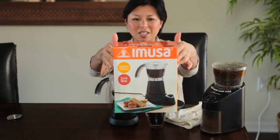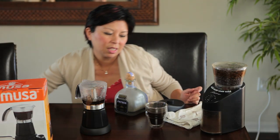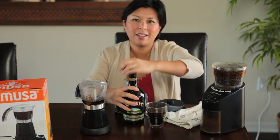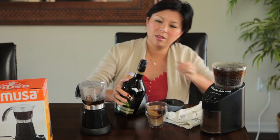So this is the Emuza Electric Espresso Maker. And if you're still watching, I'll show you what I do. This is Bailey's. I don't do this every morning.